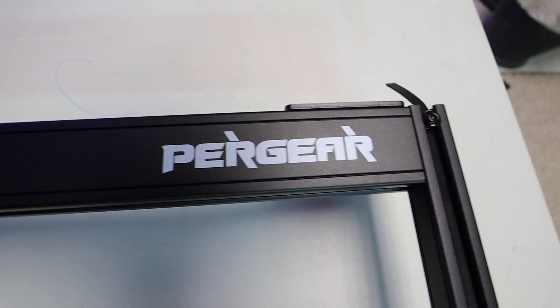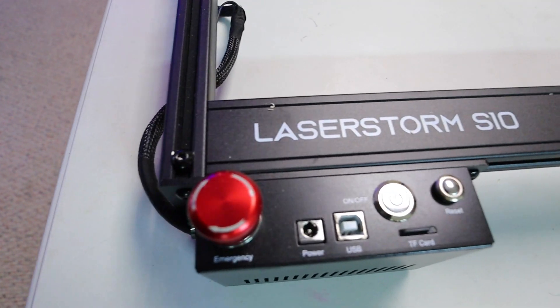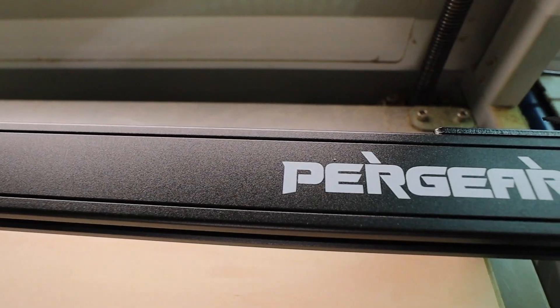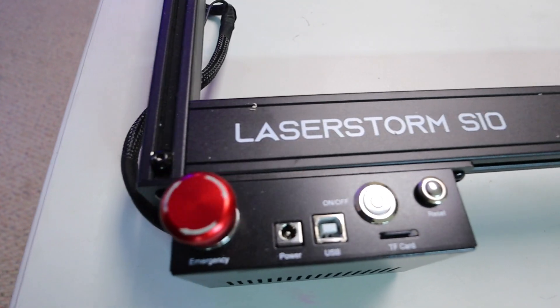What's up everyone? Welcome back to the channel. Today I'm going to tell you what my thoughts are on the Pergear Laser. So I've run it now for quite a while. My name is Matt.